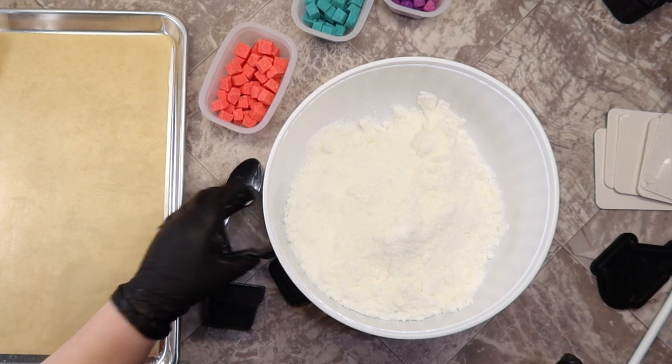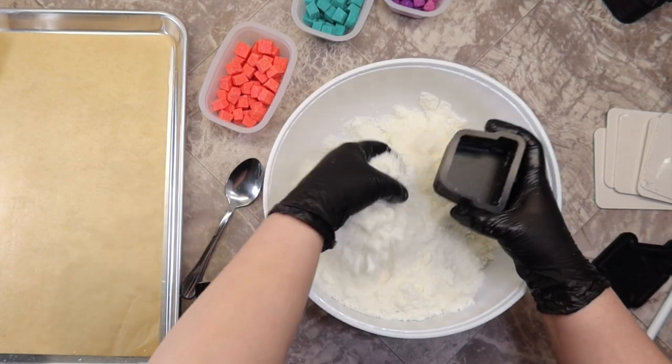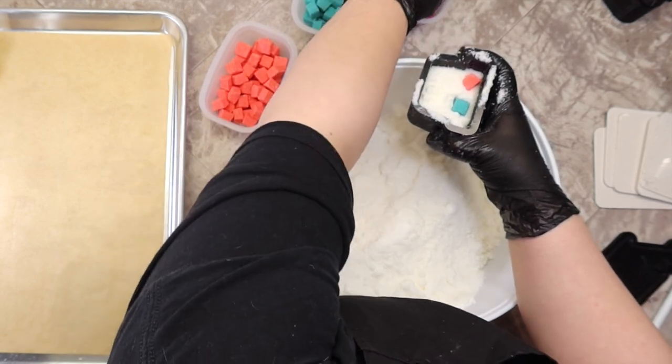Hello everyone, my name is Dana. Welcome back to my channel — I am the HGIC here at Divine Goddess Soaps. Today I will be making flower pot bath bombs using this flower pot mold from Kata.